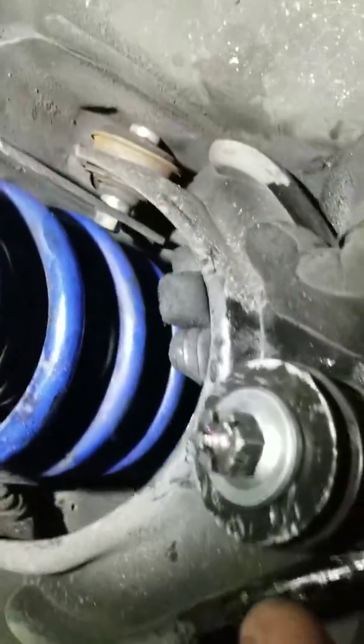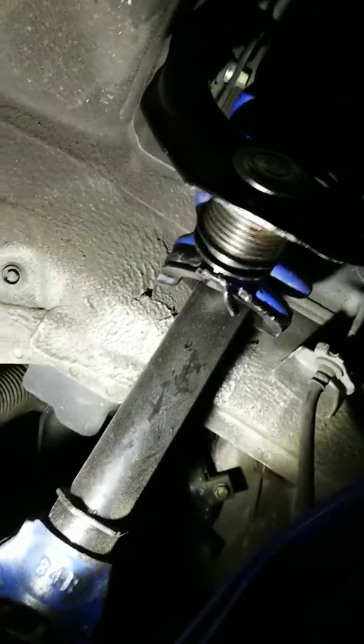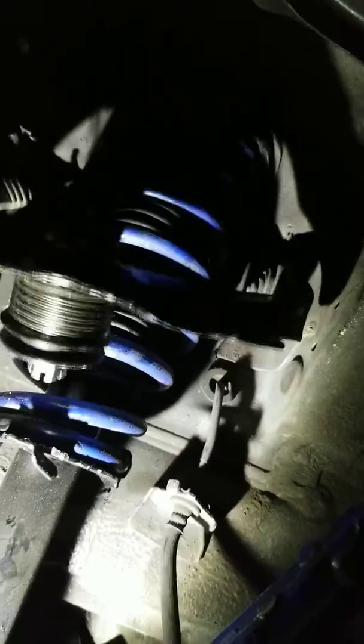Bam! Then you just tighten it up and that pushes this right in there. Take it out — yep, you guessed it. Man, what a lifesaver — it's perfect! All you gotta do is tighten it in. Thanks for watching.